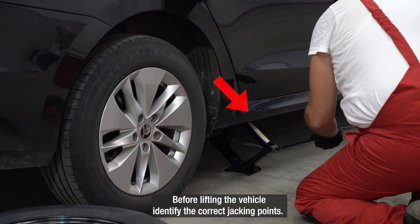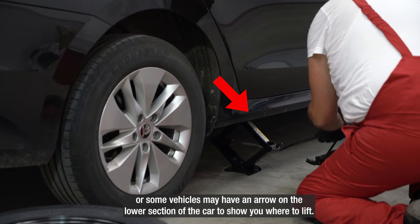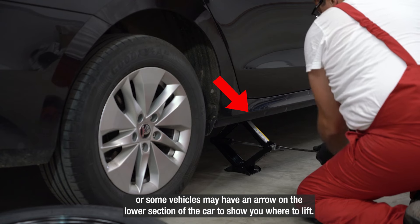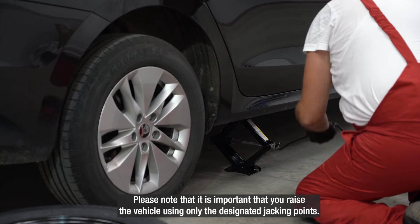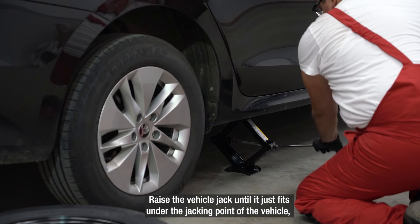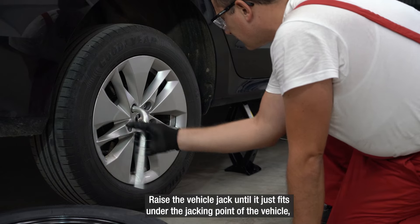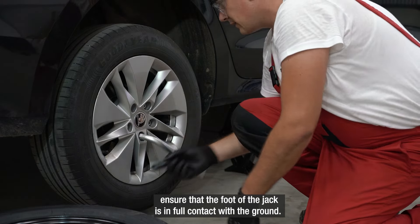Before lifting the vehicle, identify the correct jacking points. These will be listed in the handbook, or some vehicles may have an arrow on the lower section of the car to show you where to lift. Please note that it is important that you raise the vehicle using only the designated jacking points. Raise the vehicle jack until it just fits under the jacking point of the vehicle.